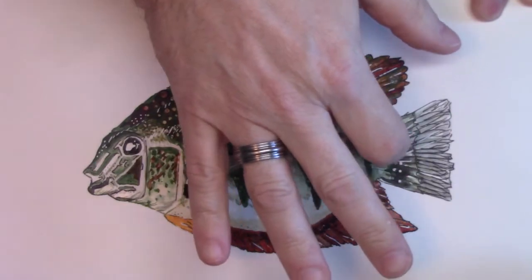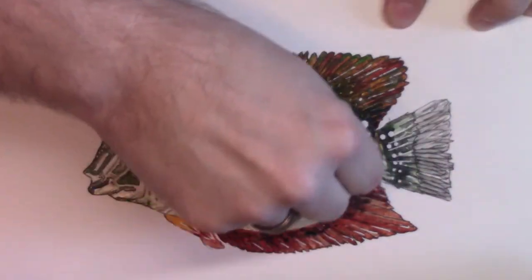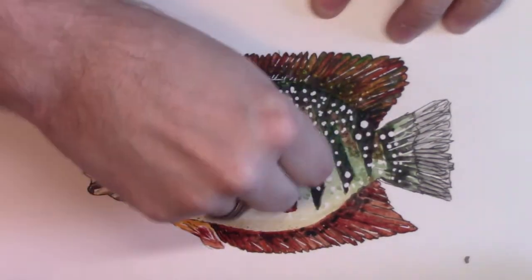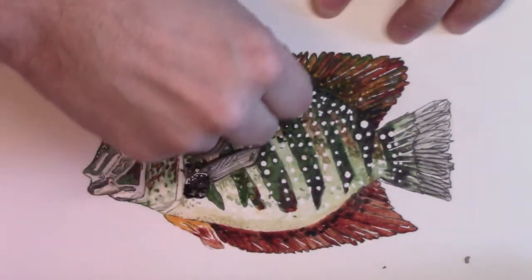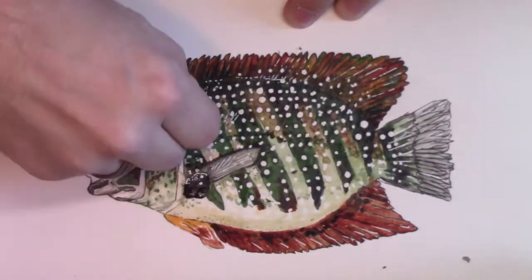You can see here my hands — I apologize — but I'm actually peeling off the little frisket bubbles to reveal the paper underneath. These fish are covered in these little white nodules, which makes them a really spectacular species.